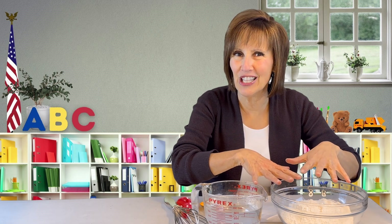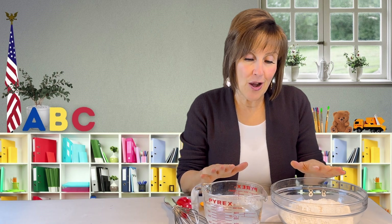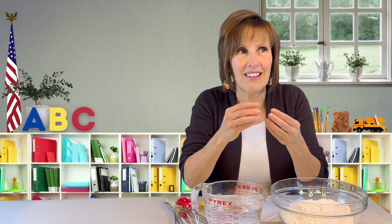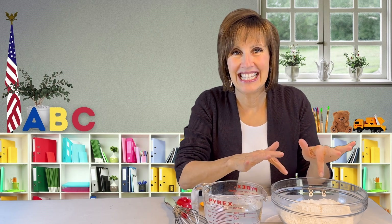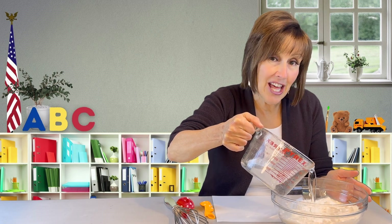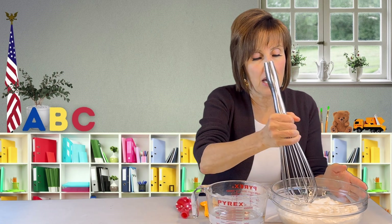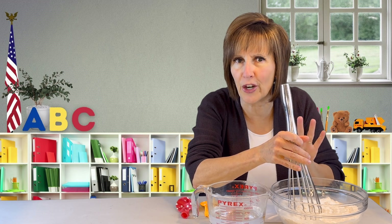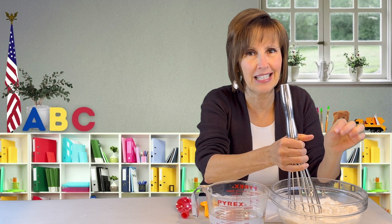First thing is we need to make our paste — we're going to call it paste instead of glue. Let me pull up my sleeves. Nothing we're doing today is going to stain anything, so you don't have to worry about that, but it is gooey and your fingers do get coated in some of this paste. So I'll take the water and pour some in here. There are no exact measurements. You don't want to add too much water at the very start — I can always add a little more water, a little more water.